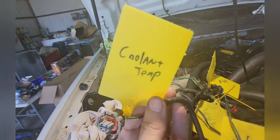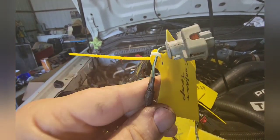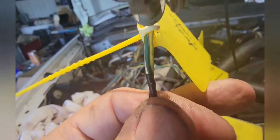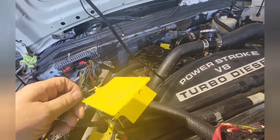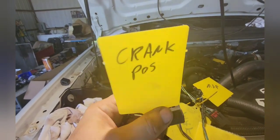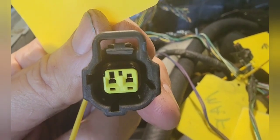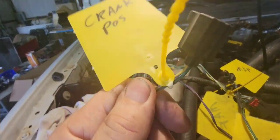Next: coolant temperature. Here's what that plug looks like. Now for the crank position — this is the one you're going to have to wire in. Here's what the plug looks like. Notice it's completely oval all the way around. There's another one that looks similar but has a little corner up at the upper left — this one does not. Here are the wires — this is crank position.